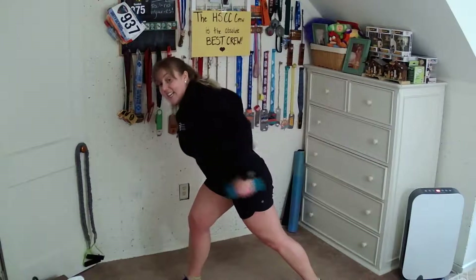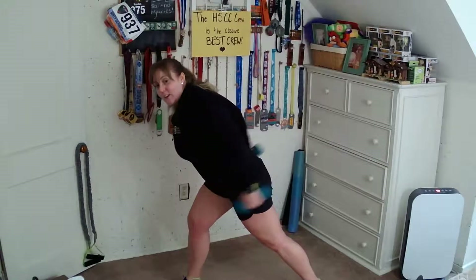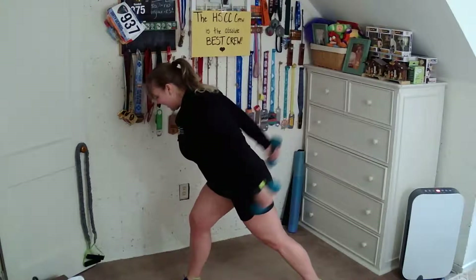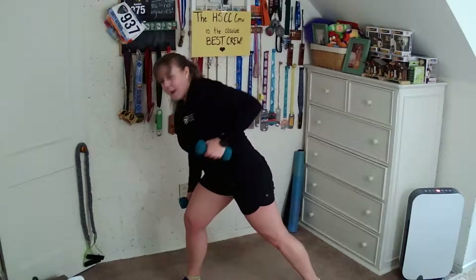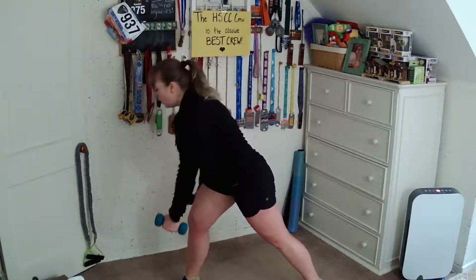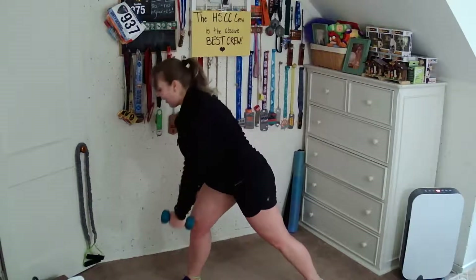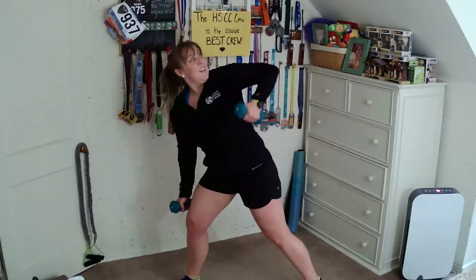Hold it up here, kick it back — hit the triceps. Four, five, six, seven, and eight. Bring it back into the shoulders, back down. So we're going to go right arm only — row it up and add a twist, so we're working in the core. Normally when we're just doing a row, we want to avoid the twist because we're taking the work phase off of the back. But now we're doing it on purpose so we can work the core.